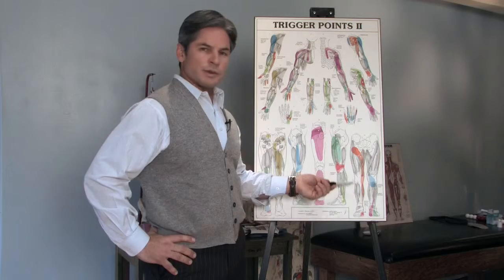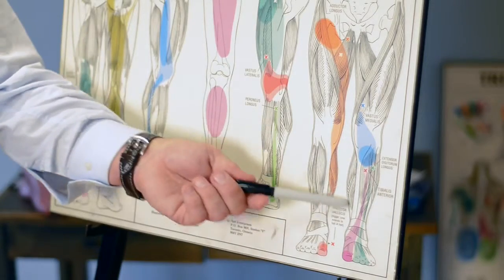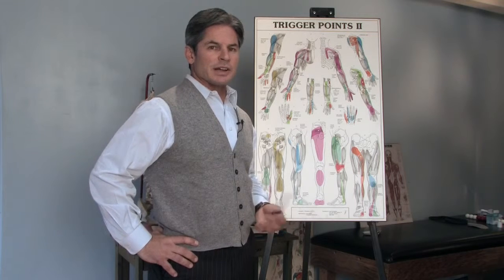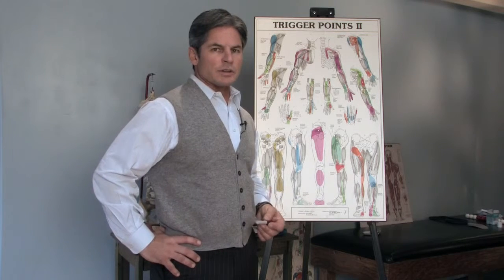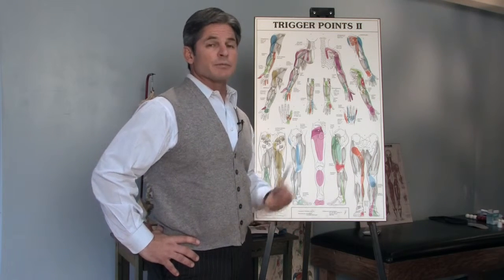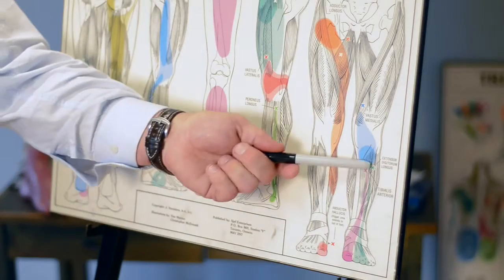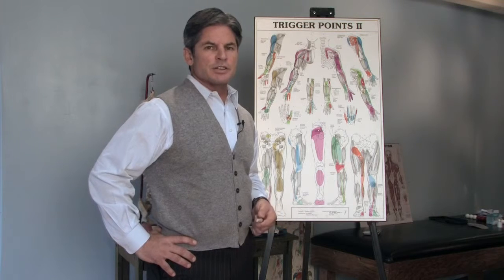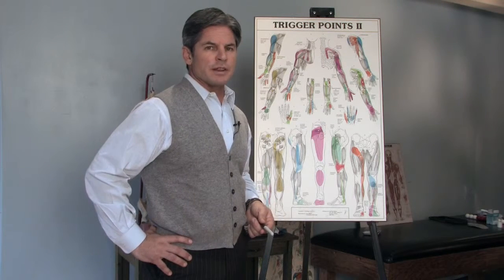When the problem gets bad enough to treat, we will go in and do some modalities to soften up the muscle, whether it's muscular stimulation electrically, or use laser or ultrasound to reduce inflammation and improve blood flow. Often that'll be coupled with ART — active release techniques — to really free up the scar tissue and break up any adhesions that have formed in the area.